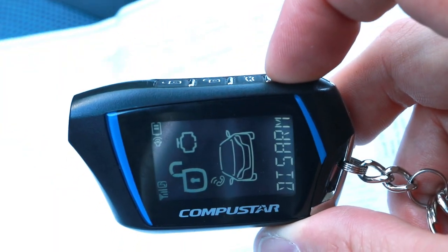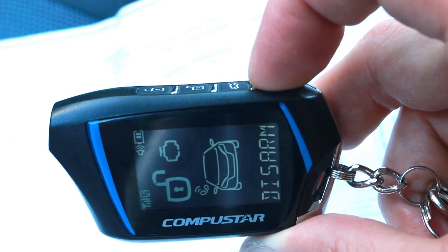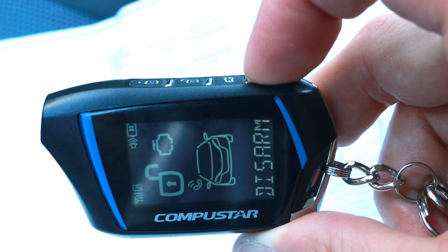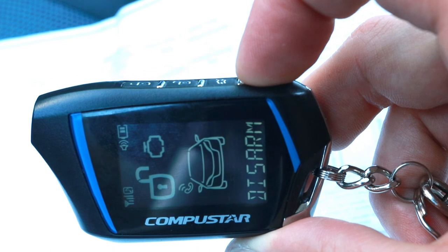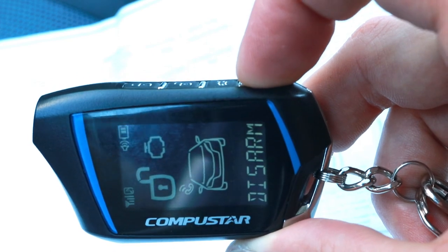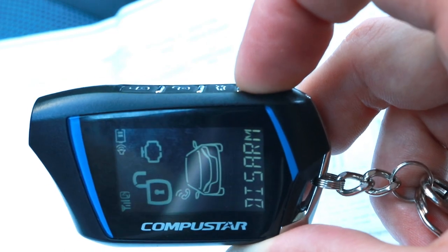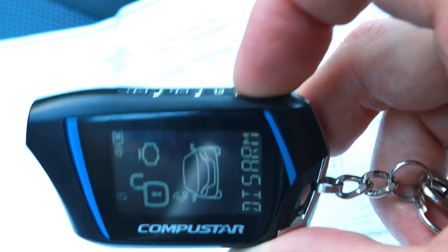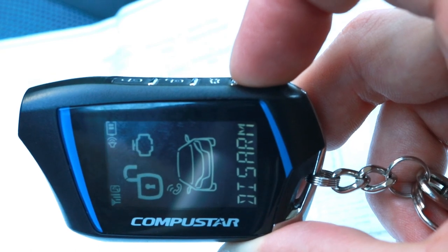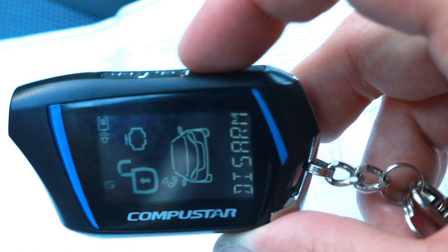I'll keep pressing the key button — counting up 1, 2, 3, 4 — and keep going until I reach 16 for option number 16. So that was number 16, now I'll wait until the alarm beeps back and flashes 16 times.